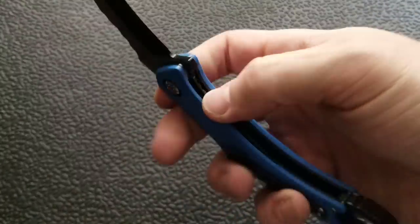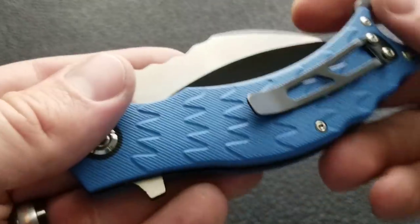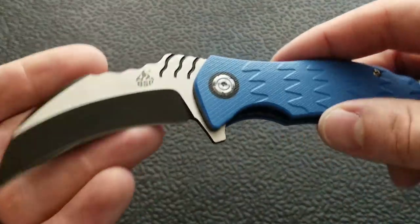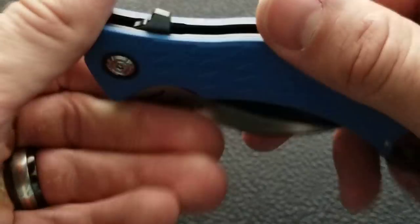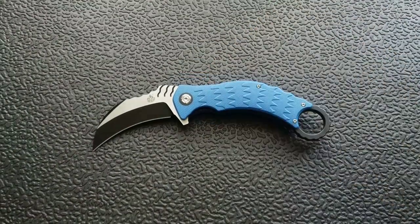That's honestly all I can say about this knife. If you enjoyed this video or at least found it entertaining, please leave a like. I have lots of videos on knives both expensive and inexpensive that I do or don't like — check those out. And if you enjoy the content, please subscribe because there's definitely more coming. Thanks for watching everybody, have a great day.